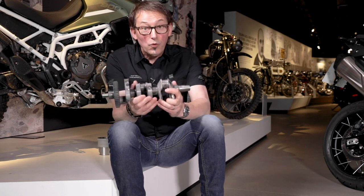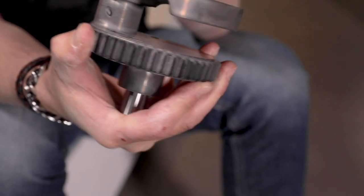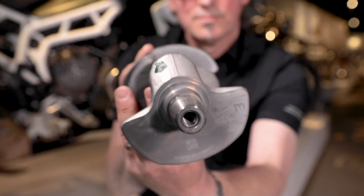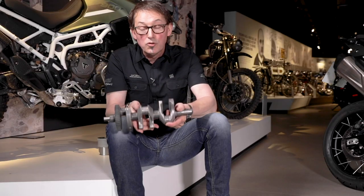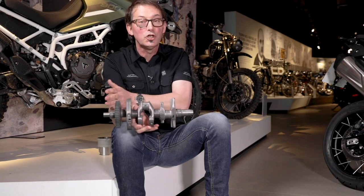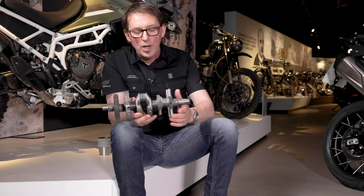A crankshaft is a fundamental element of an engine. It's what turns the reciprocating motion of the pistons into rotary motion — rotating motion that allows you to drive the clutch, then the gearbox, the chain, and the rear wheel.